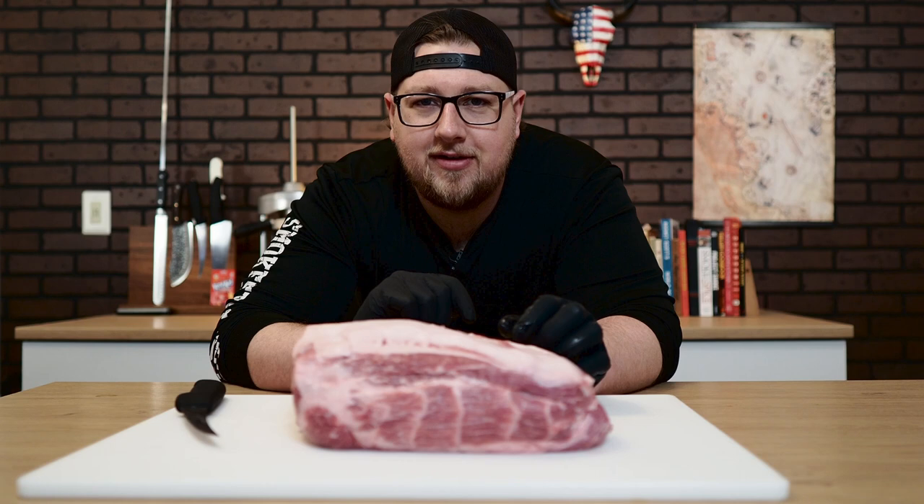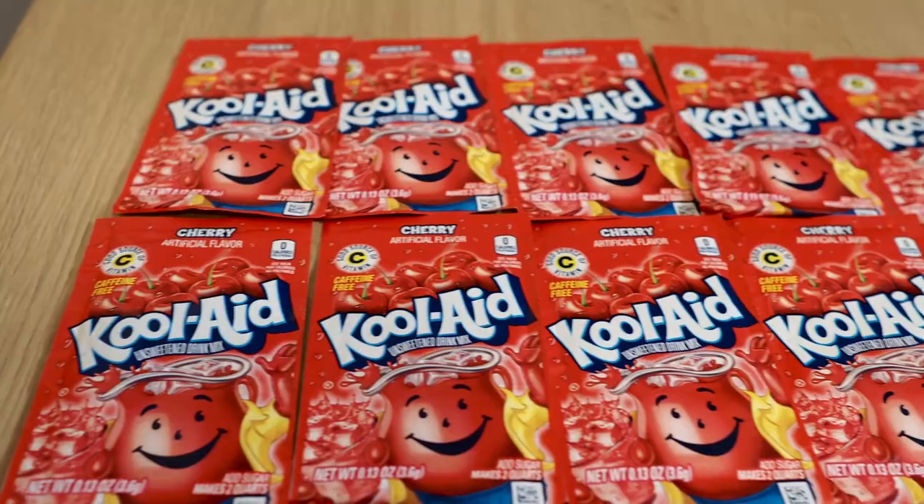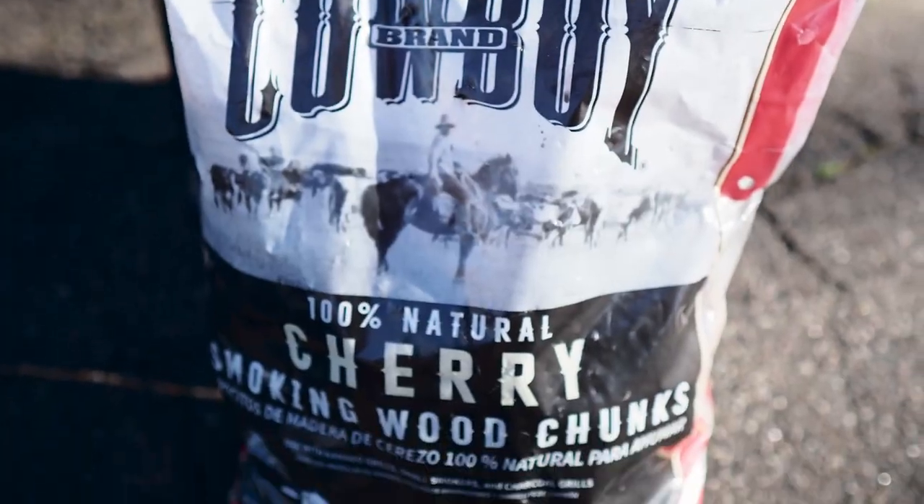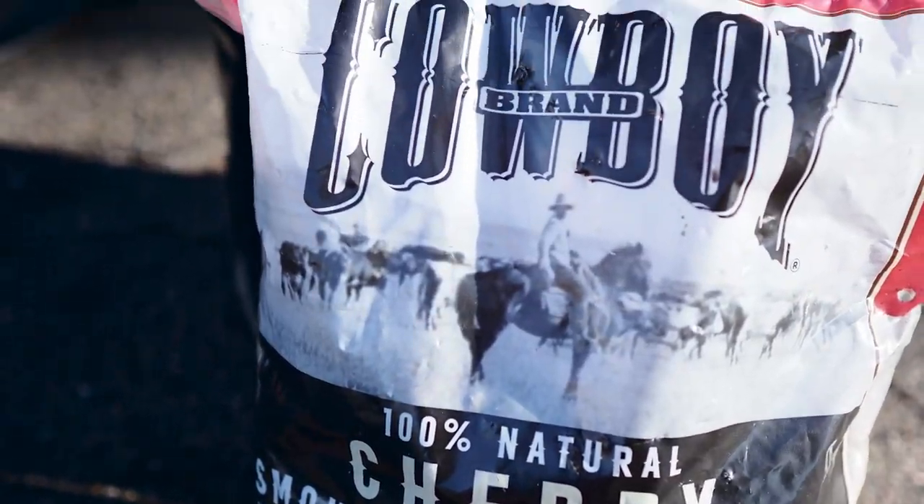This is where it gets a little weird, because for this marinade we're going to be using Kool-Aid. I'm going to be marinating this pork shoulder in Kool-Aid, and I've gone with cherry Kool-Aid because I'm doing a cherry theme with this pork shoulder. I've got some cherry wood chunks I'm going to be putting into my cooker to give this some extra cherry flavor.